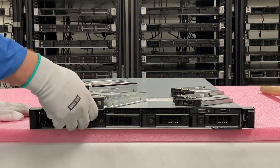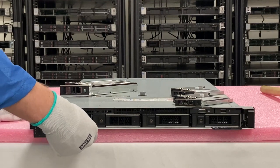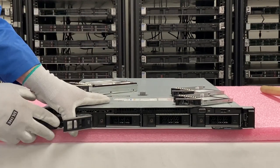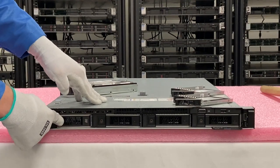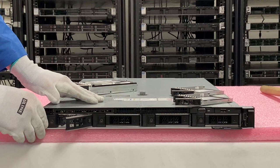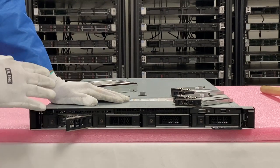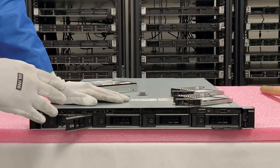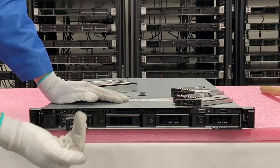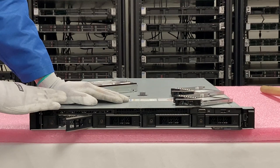Installation is really simple. We're going to install the converter with the solid state drive. You literally just line it up and push it in. When it gets to the point where the top catches the edge, it'll start to close by itself, lock into place. If you want to remove it, just push and pull it back out. I'm a big fan of upgrading machines with SSDs — it's a huge boost in performance and one of the best ways to extend the life of a server like the R440, which is a 14th gen machine. You can upgrade your R440, pop in some SSDs, and extend the life for several more years.